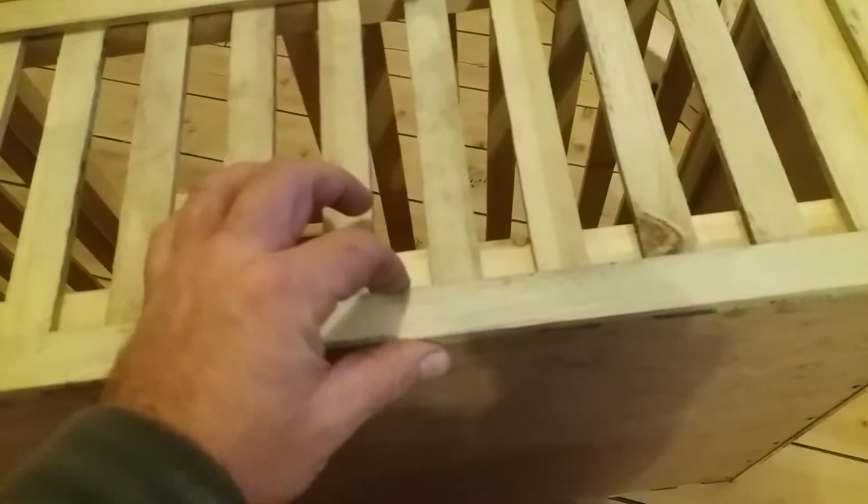I got the Gorilla Glue, which is PVA, and a couple of clamps. If you're doing any woodwork, they're ideal for that sort of thing. And it cuts dry and tight in half.